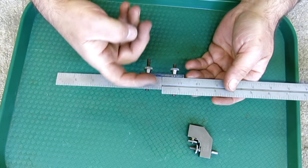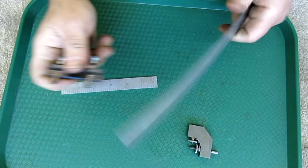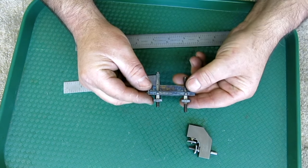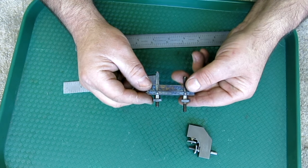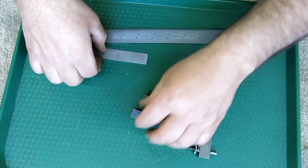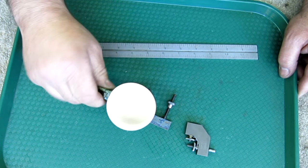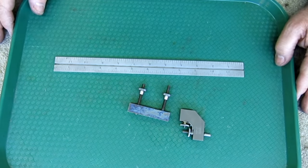This rule clamp looks like a Lufkin, and it's got the cool color case hardening on it too. David, thank you very much — some really nice stuff. I'm going to use the cup and all the goodies here. Thank you, sir.